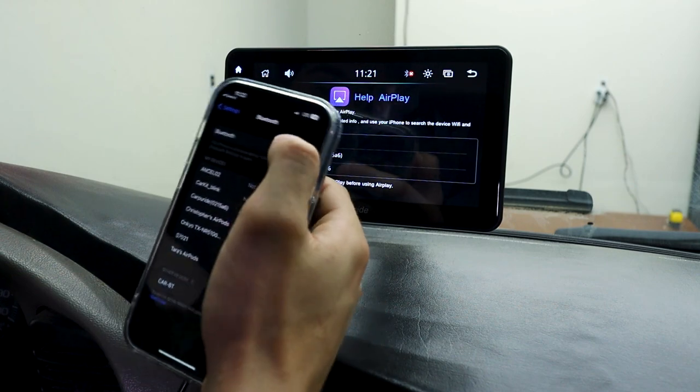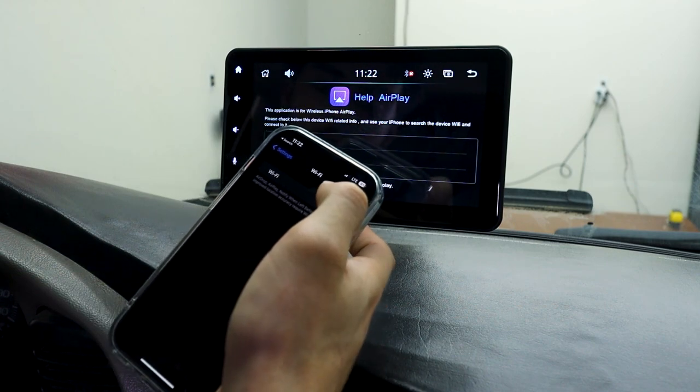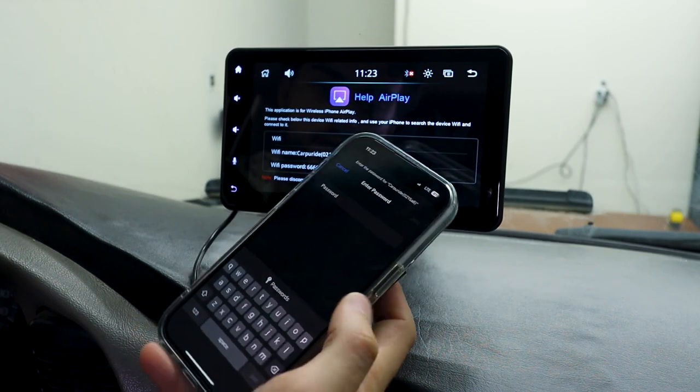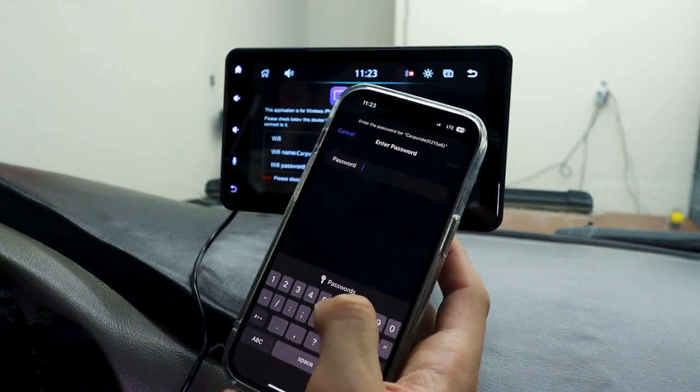You need to turn off Bluetooth and turn off Wi-Fi. Enter the password, which is a whole bunch of sixes.